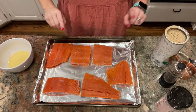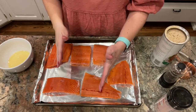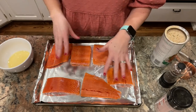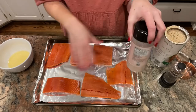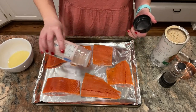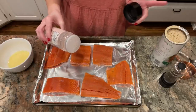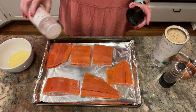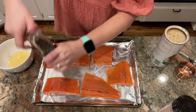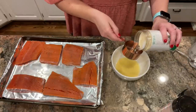I have my salmon fillets here — these are pretty big, so my kids will probably each only eat half of one. I'll eat one, my husband will eat one, and we'll have a couple left over to make salads. I'm going to sprinkle just a little bit of salt and pepper on top. My oven is preheating to 400.